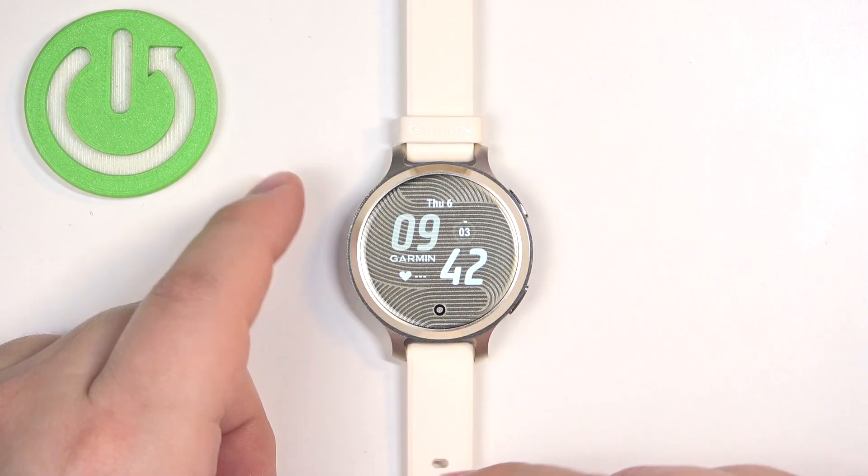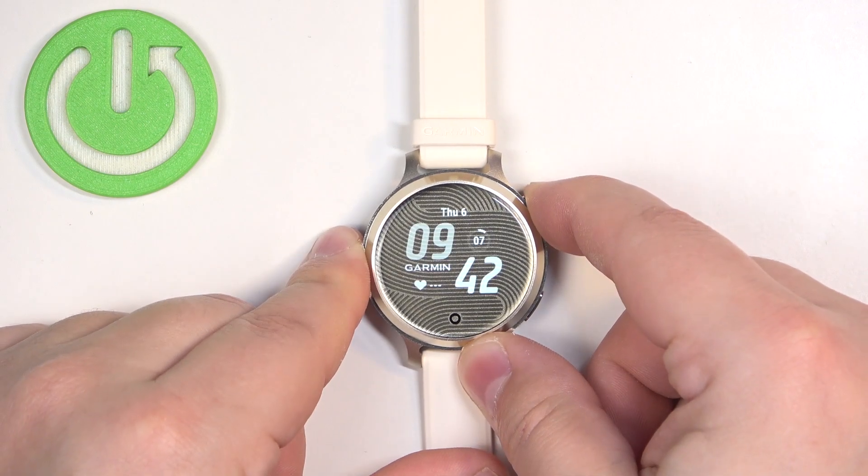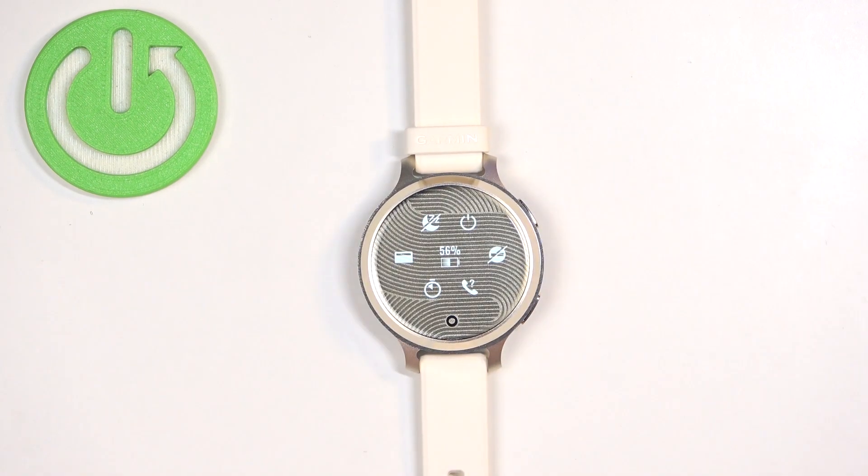Once you wake up the screen you should see the current watch face, the home screen, and then you can press and hold the upper button to open the control menu.